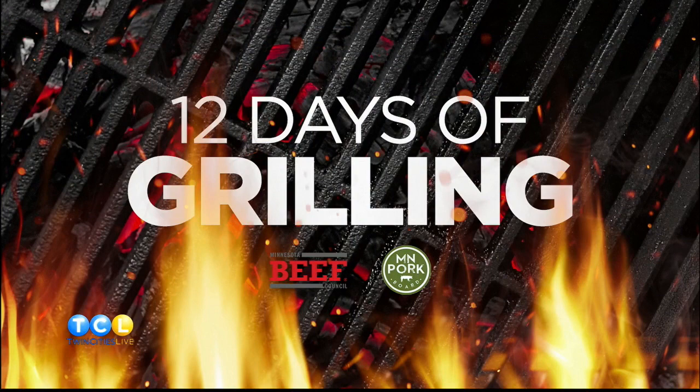For the next 12 days, we're basically going to take DC Comics and Marvel Comics and bridge them together — it never happens. The Minnesota Beef Council and the Minnesota Pork Board are actually going to come together for 12 days of grilling. It's epic. We're going to start things off with beef today. Chef John Van House is here with a recipe.